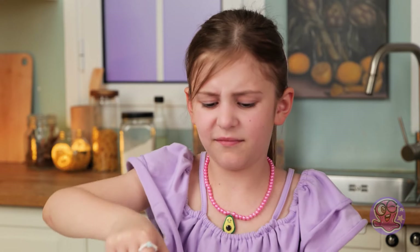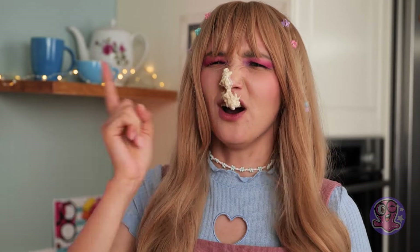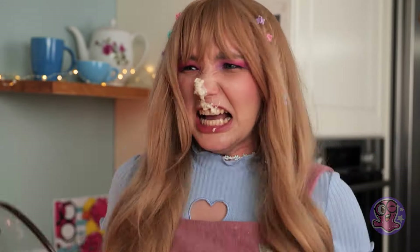Ew! Gross! Yuck! I'm not gonna eat this! Don't play with food! Gross! You started it! Oh, I need to come up with something and fast! But shower first!